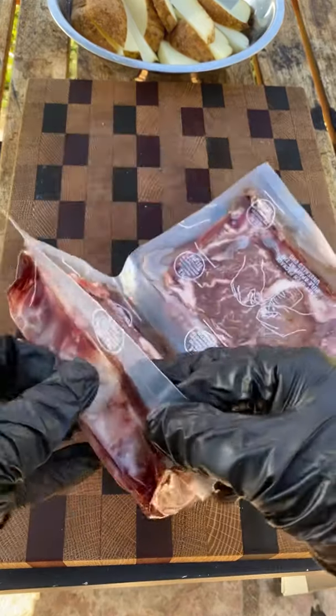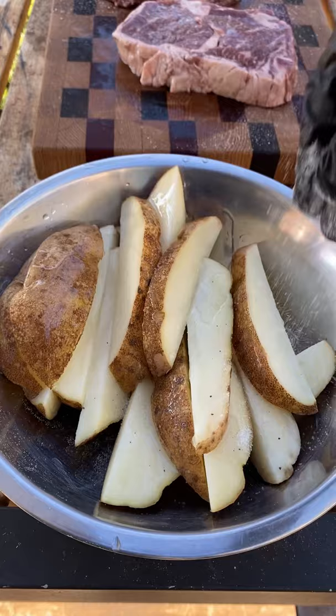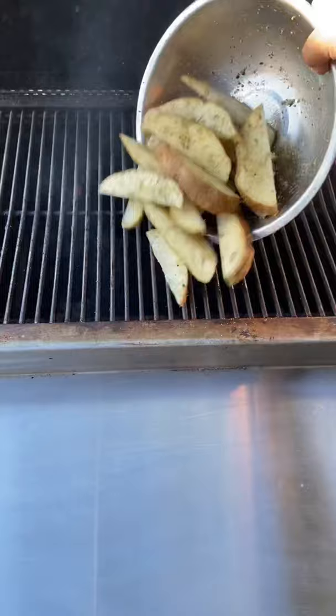Steak loaded potato wedges. I'm going to be using these beautiful ribeyes from Omaha Steaks. A little avocado oil and truffle salt to season — leave those out at room temperature for about 30 minutes while these potato wedges cook. Truffle salt and herb seasoning on those potato wedges.